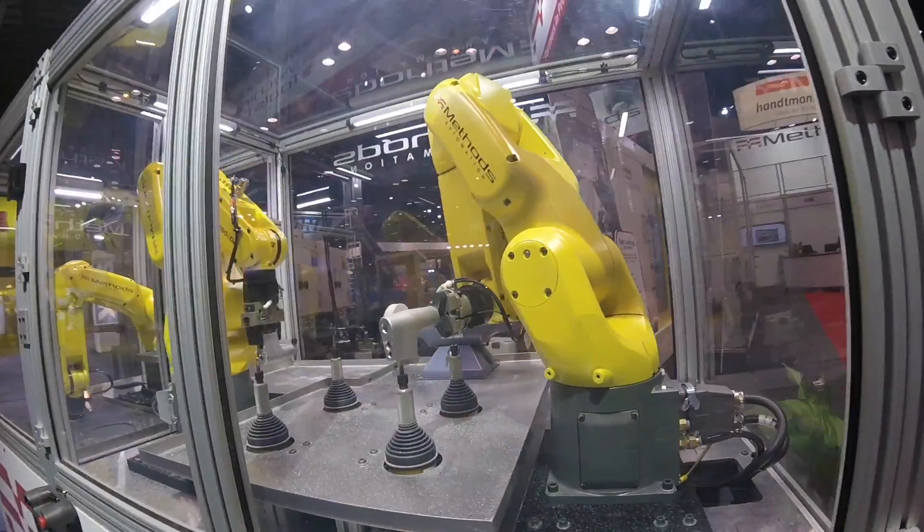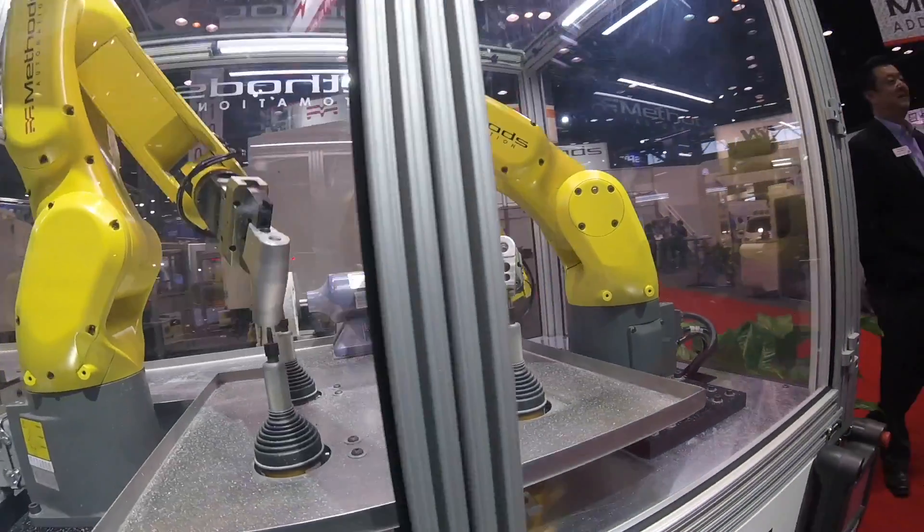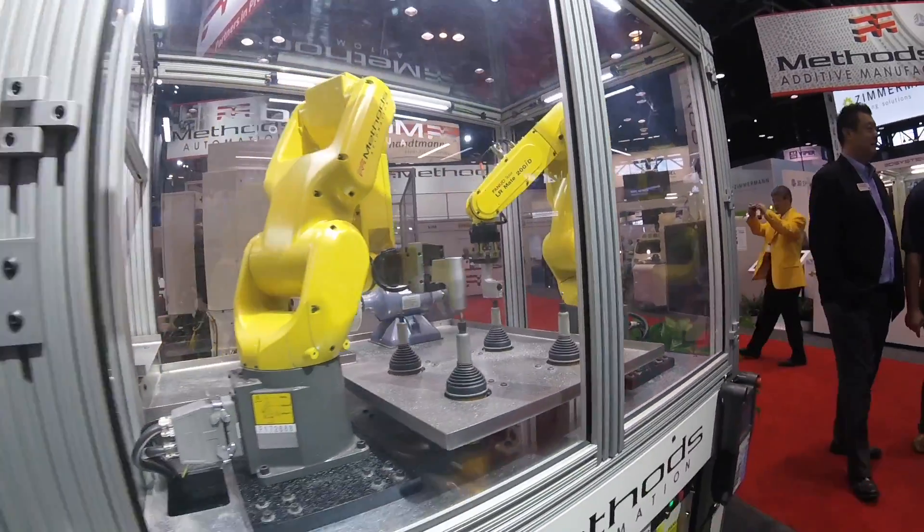Hi, I'm John Lucier with Methods Machine Tools, and what we're showing here today is a post-machining process deburring cell. On this cell we have several robots processing different sides of the part, deburring one side, deburring the other side, and then washing the part after as well.